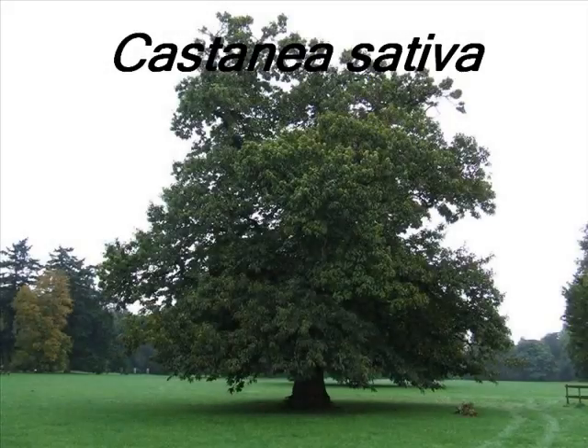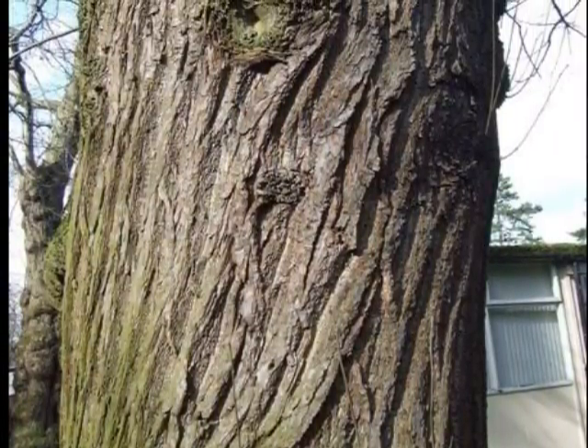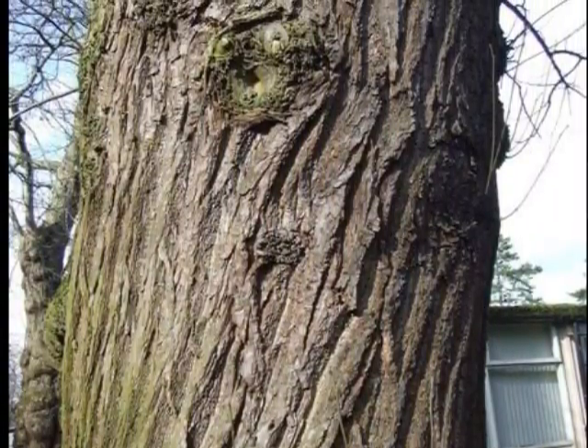To identify a specimen of Castanea sativa, look for the following features. A distinctive vertically fissured bark that spirals around the stem.